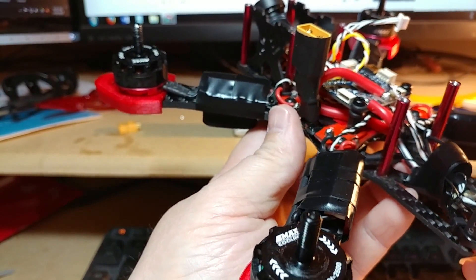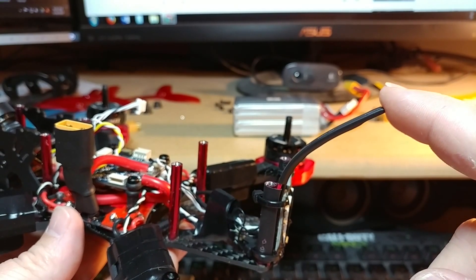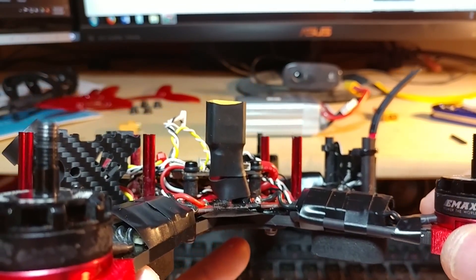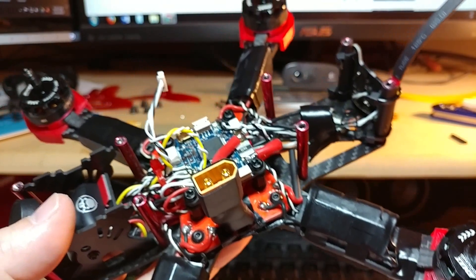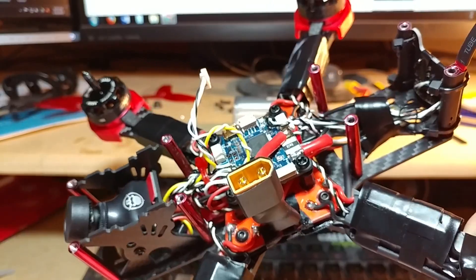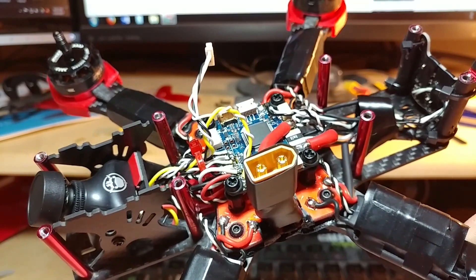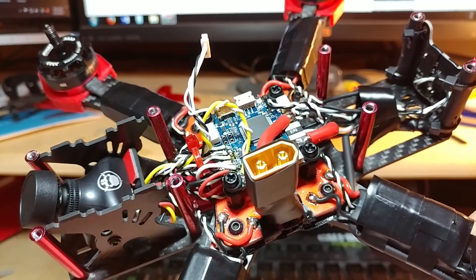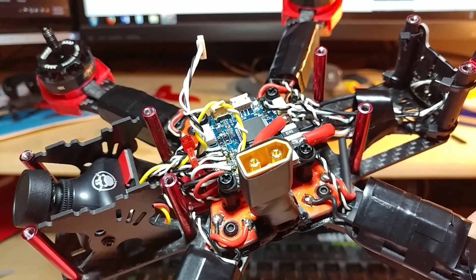I've got my buzzer out here. I've got an XM Plus here which has two antennas for diversity — got one coming out the back like this, and then I've got my other one tied to the arm with some tape, and it goes around and comes in right there. I do have heat shrink tubing around it to keep it a little bit away from the carbon fiber. I don't know how well that works being so close to the carbon, but I've had great success doing that exact same way on my Realacc X210, so I'll stick to it.